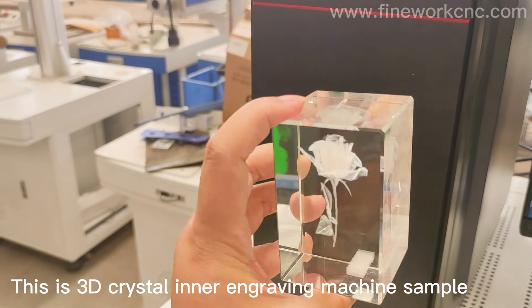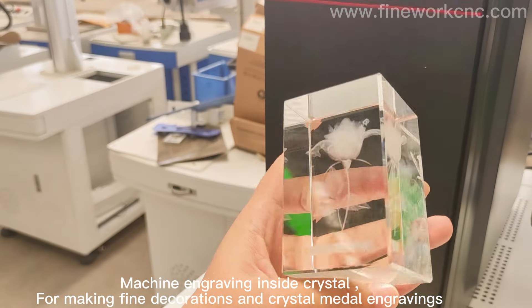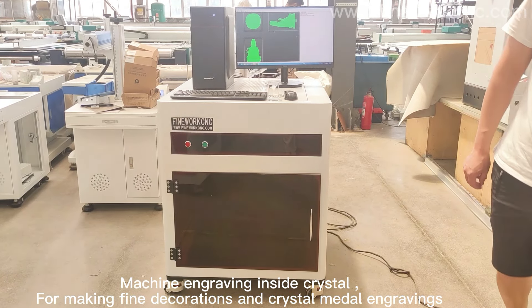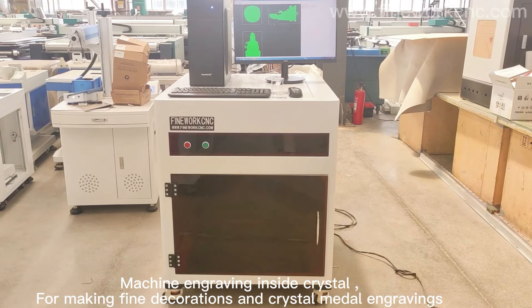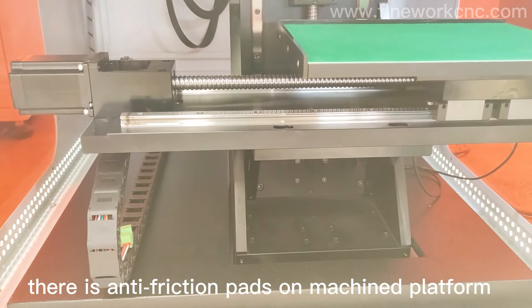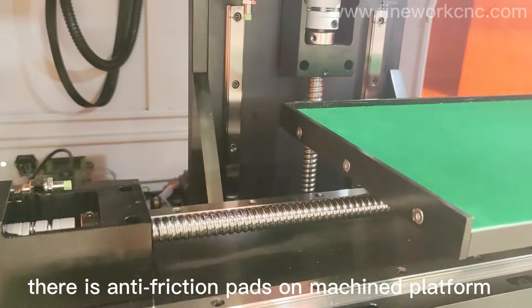This is the Sandy Crystal Inner Engraving Machine. The machine engraves inside crystal for making fine decorations and crystal metal engravings. The machine working platform is 5-axis, and there are anti-friction pads on the machined platform.